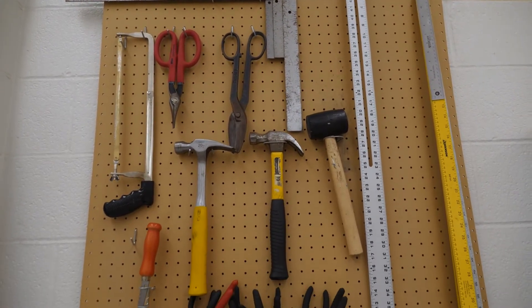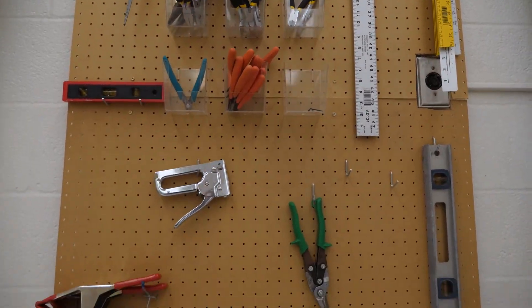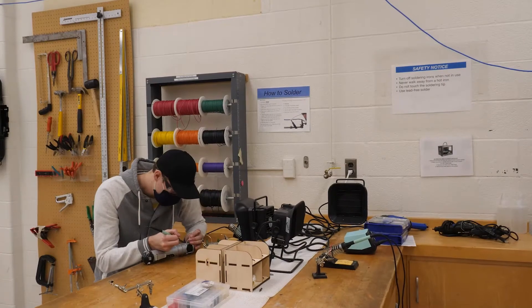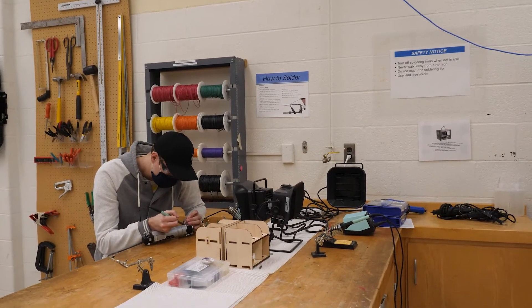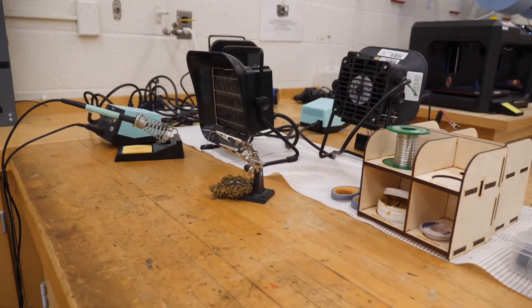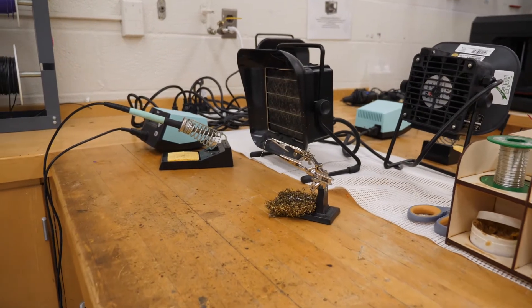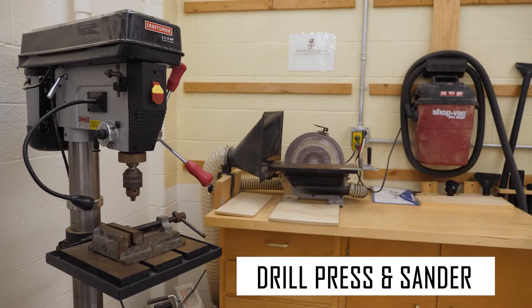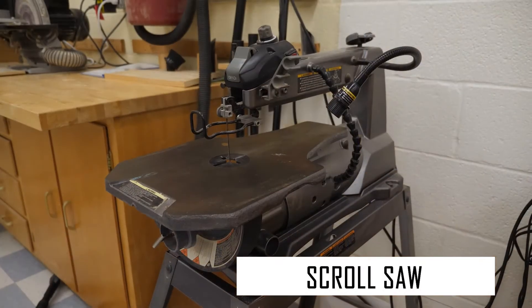On the back wall you'll find that you also have access to a number of other hand tools and different measuring implements. You'll find a Dremel station with assorted attachments, and you'll also find a fully equipped soldering station that has all the things you might need like solder, flux, helping hands, and assorted wire. There are also larger power tools like a drill press, a power sander, and a scroll saw for cutting woods and plastics.